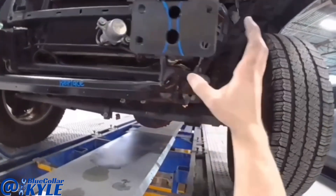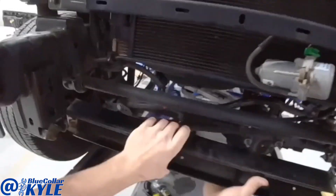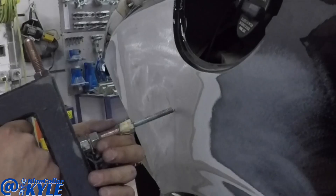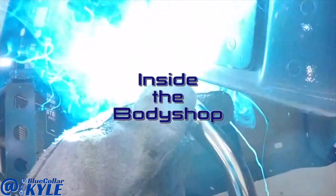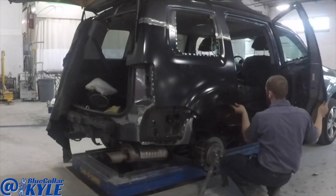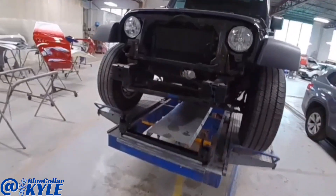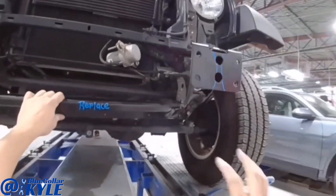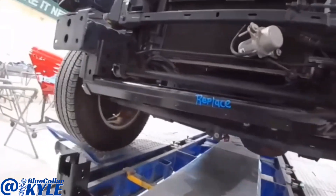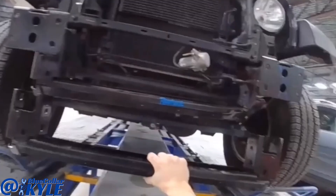I have a Jeep Wrangler here. This one took a blow to this lower crossmember on the frame and it's completely ripped off and destroyed right in this corner. Luckily, they sell this crossmember separately, so it should be pretty straightforward to replace.